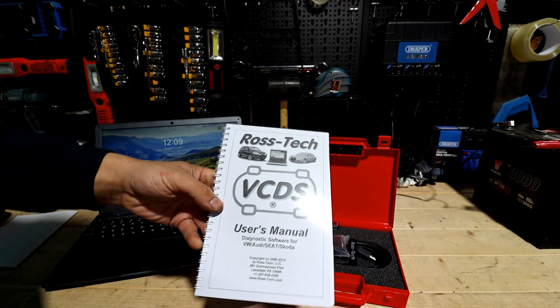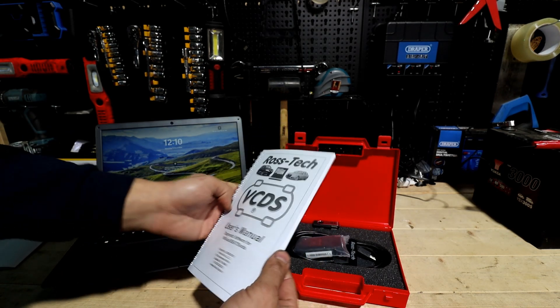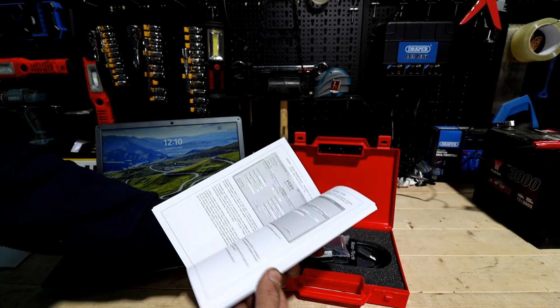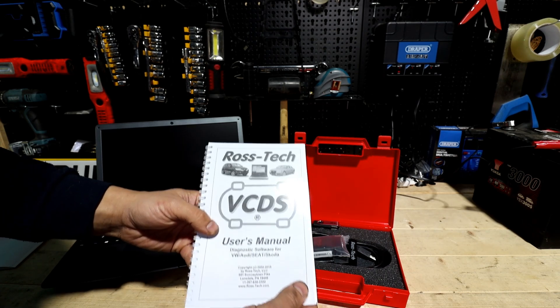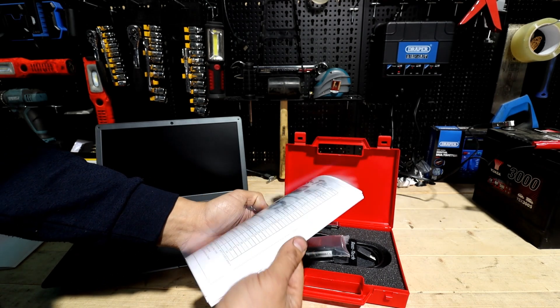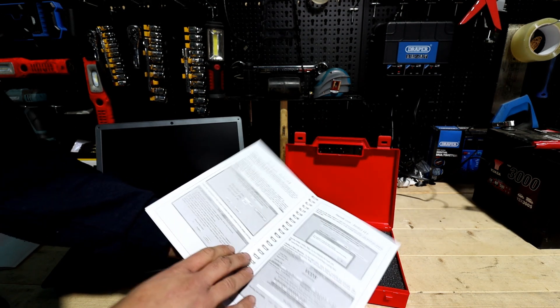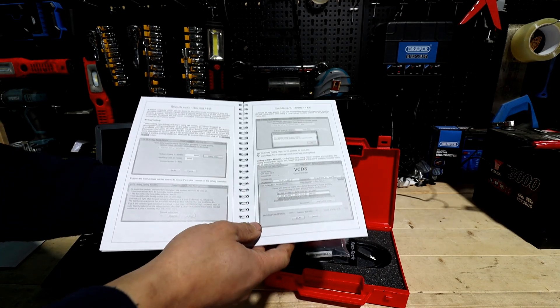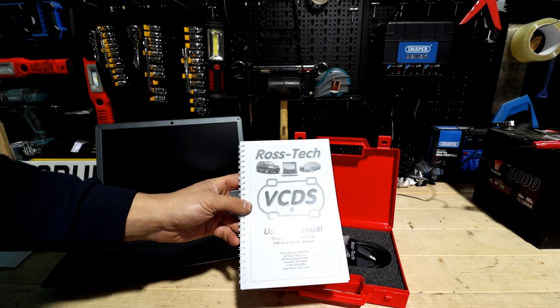I'd like to mention straight away that if you're stuck with something on your car, can't get to some function, or need a code, please go on Google and search for Ross-Tech. They have a lot of repair steps and diagnosis steps on there which are really helpful, and they always upload new videos. They're really helpful to check if you're new to this, so please do make sure you go to the Ross-Tech ones.